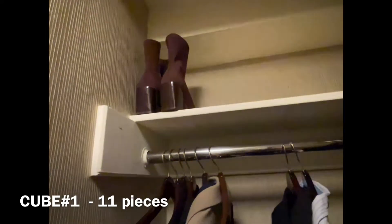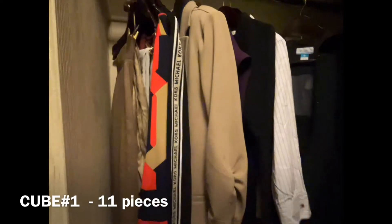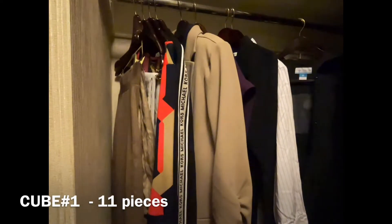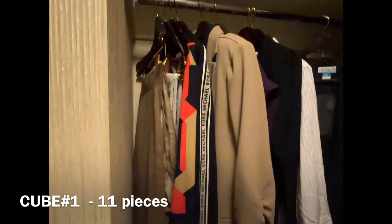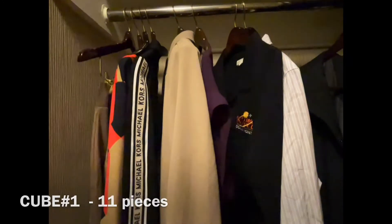I travel with that coat and with those boots, and some other clothes. But I wanted to show you — on a business trip, traveling just with a carry-on. Here's cube number one. Check the next video for the rest of the cubes.